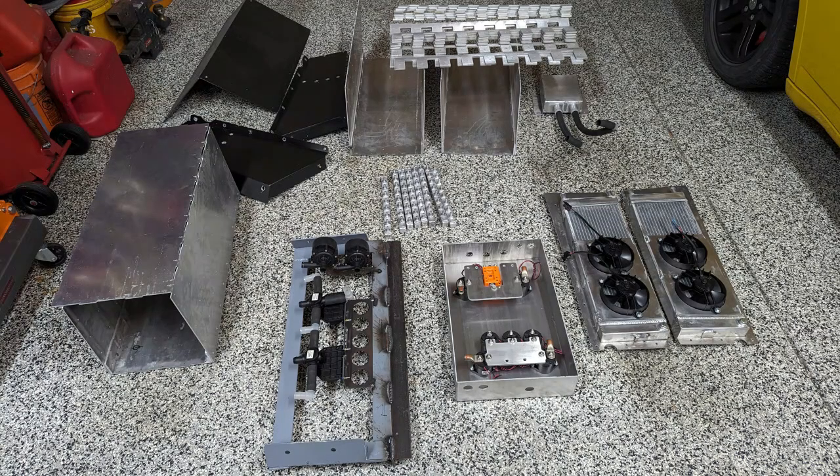Coming up, we've got parts design and fabrication for Project Gigawatt. Episode 4 starts now.